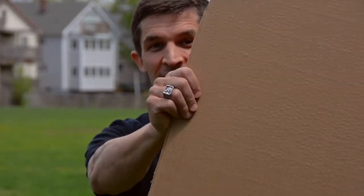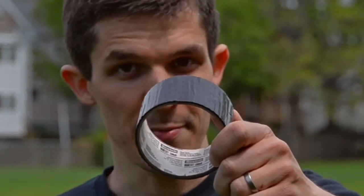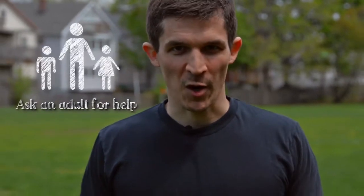Ready? For this project, we will need a nice big piece of cardboard, scissors, a dish sponge, a roll of tape, a stick or a piece of PVC pipe. And as always, some help from an adult for the hard parts.